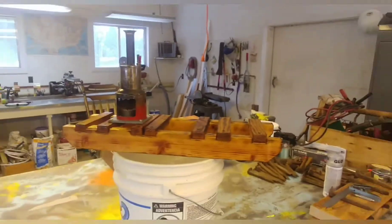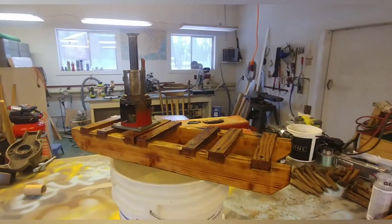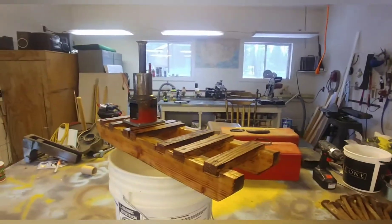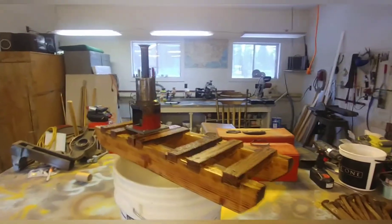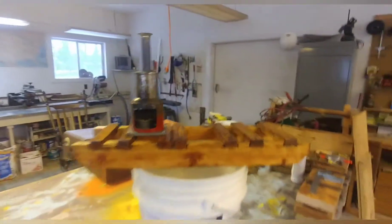Hey, what's going on YouTube. This is a model I'm making with my dad over Christmas break. I took a week off for Christmas and my dad lives in Spokane, so I'm out here with him.